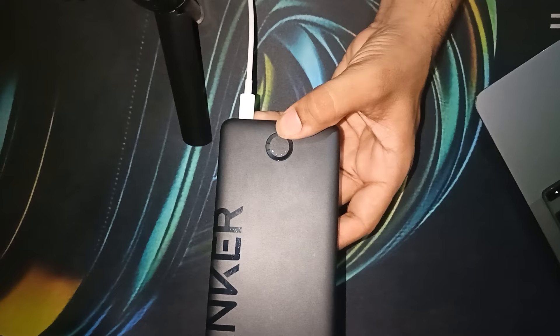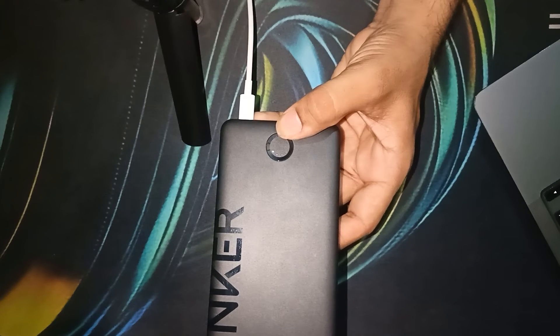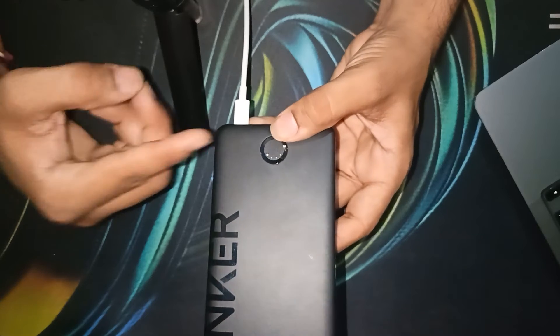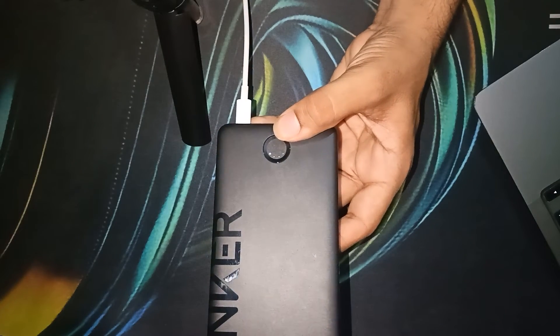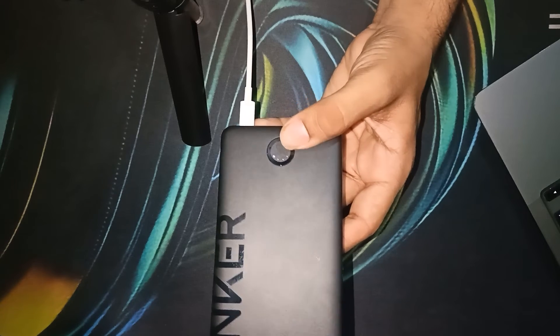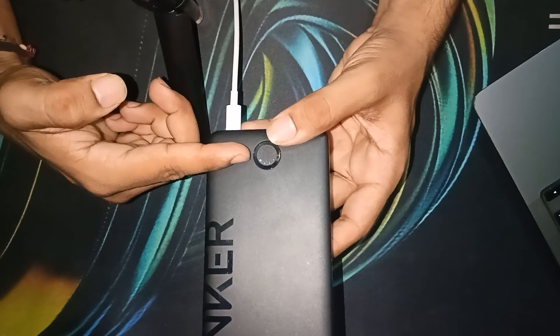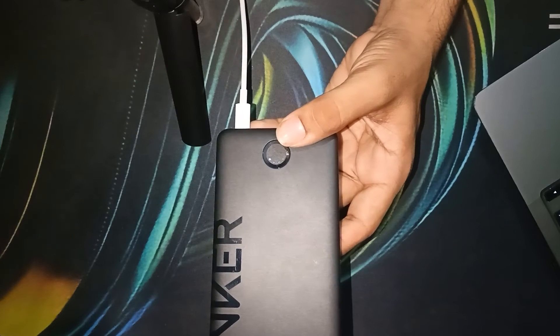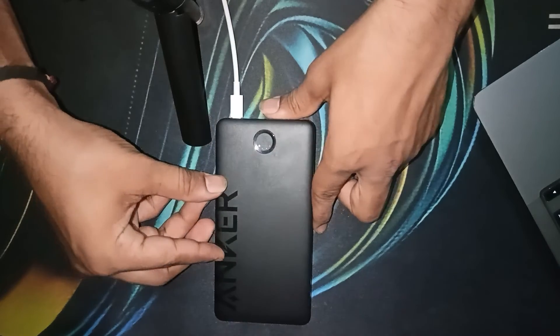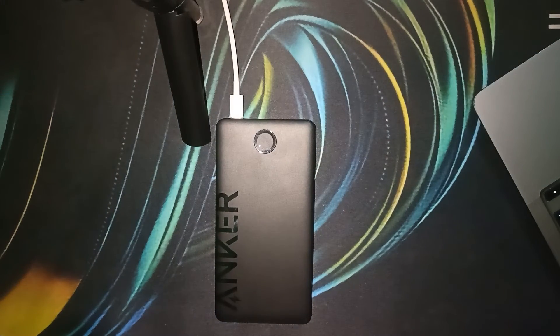When you plug a power source into your Anker power bank, the lights will blink to show the current charge level. If only one light is blinking, it means only 25% of your Anker power bank battery is charged. When the second light is also blinking, it means 50% of your Anker power bank is charged. The blinking light indicates that your Anker power bank is currently charging.